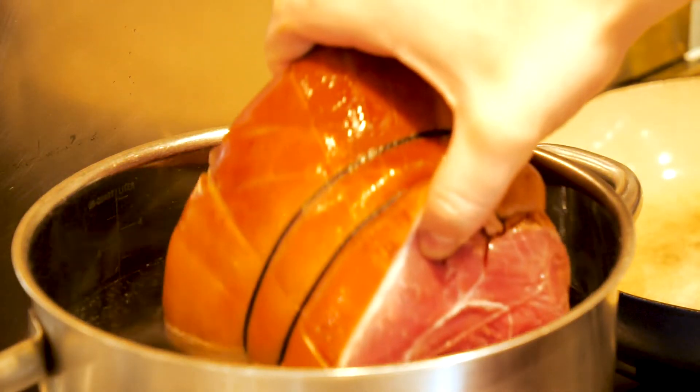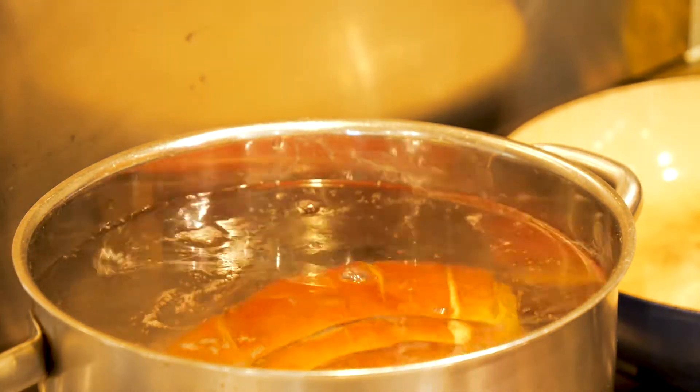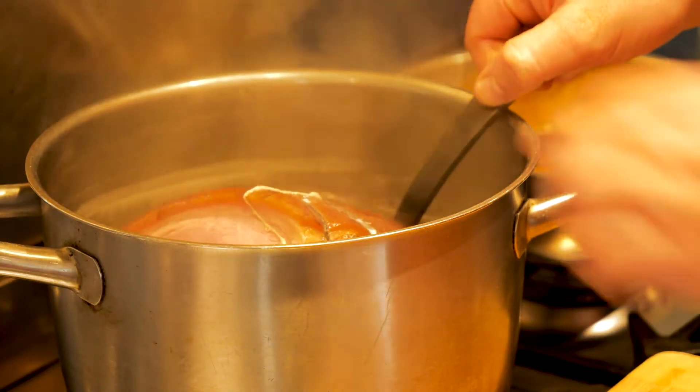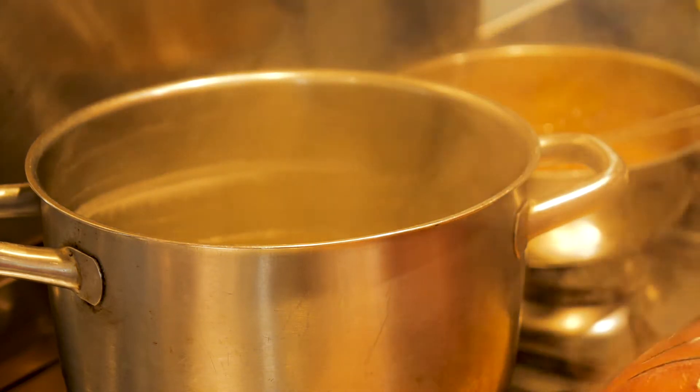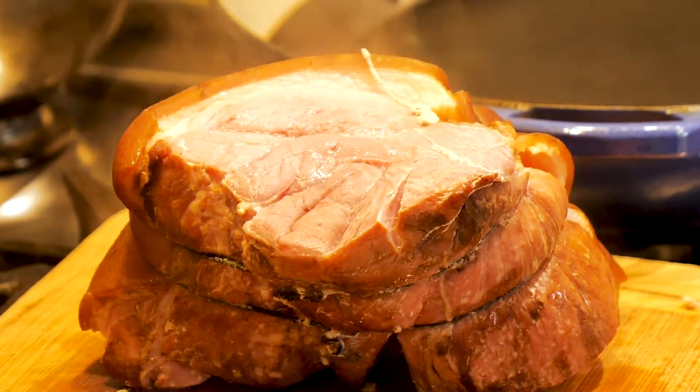For the crepes, we're going to be making our own ham. We're taking a gammon joint, placing it in some warm water, and then boiling that until it reaches an internal temperature of 72 degrees plus. Taking it out, and that is your ham ready. Obviously, the obligatory slap.